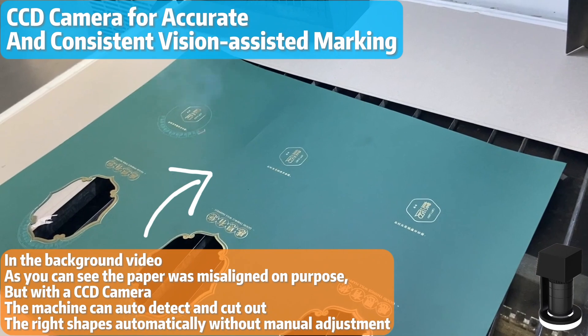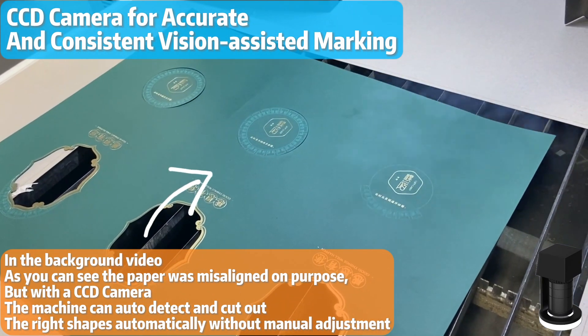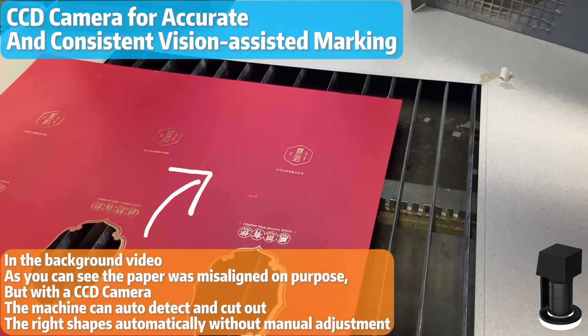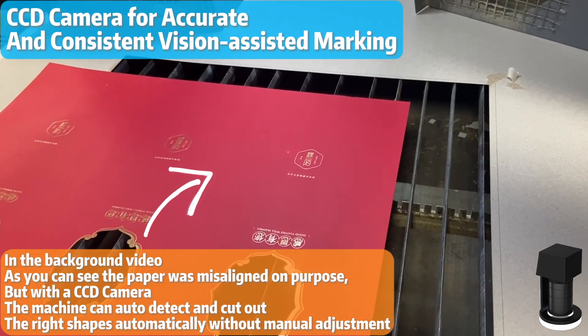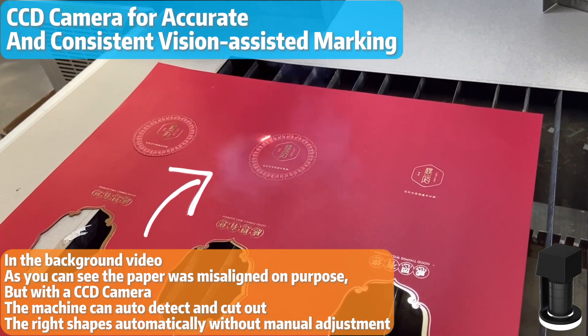If your marking involves irregularly shaped or pre-printed materials like paper invitations, a CCD camera system can provide visual-assisted marking capabilities. It ensures precise alignment, registration, and recognition for accurate and consistent markings.